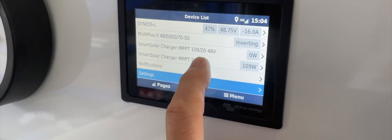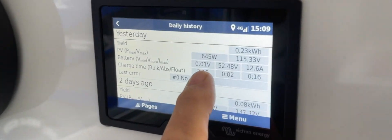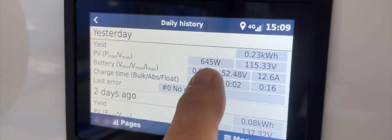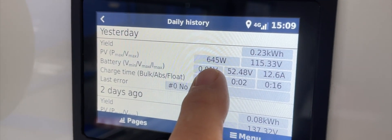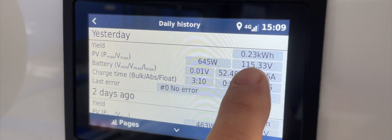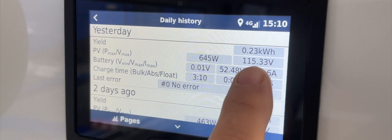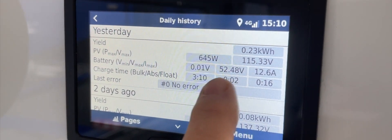The solar that was on the top we took up to a very high PV. Looking at the solar charger and the daily history, we got off it yesterday 645 watts. We're in winter and that wasn't a brilliant day, and we're running off the roof at 115 volts. That's part of the reason why we get such a high yield overall for the day.